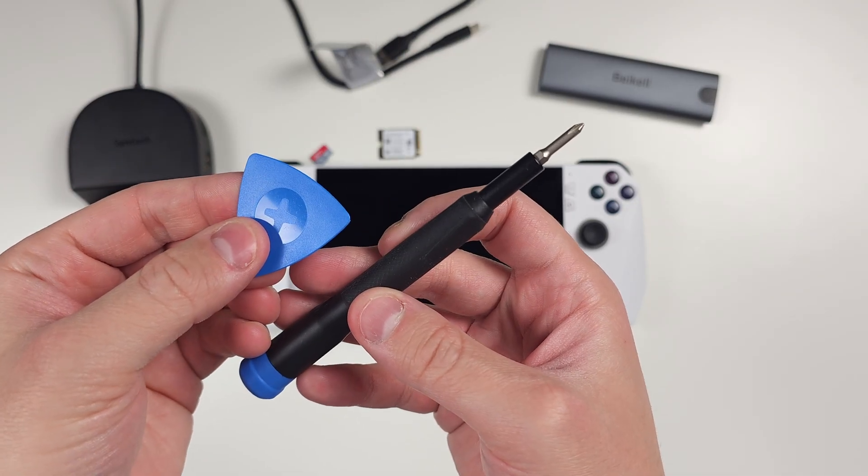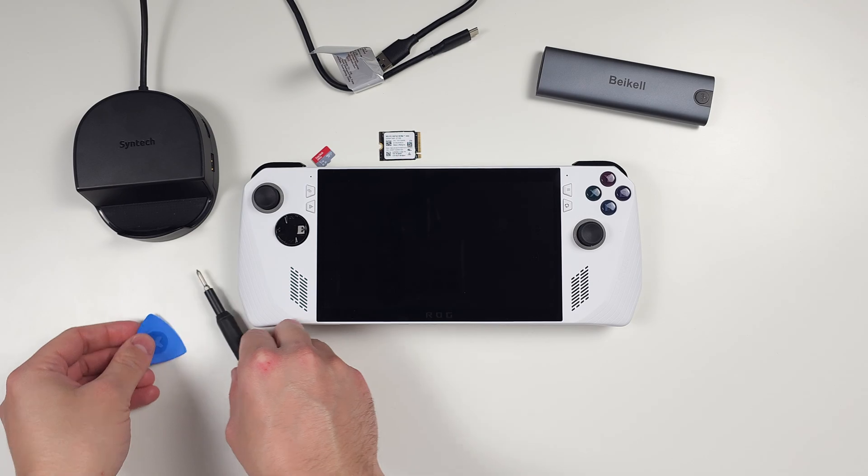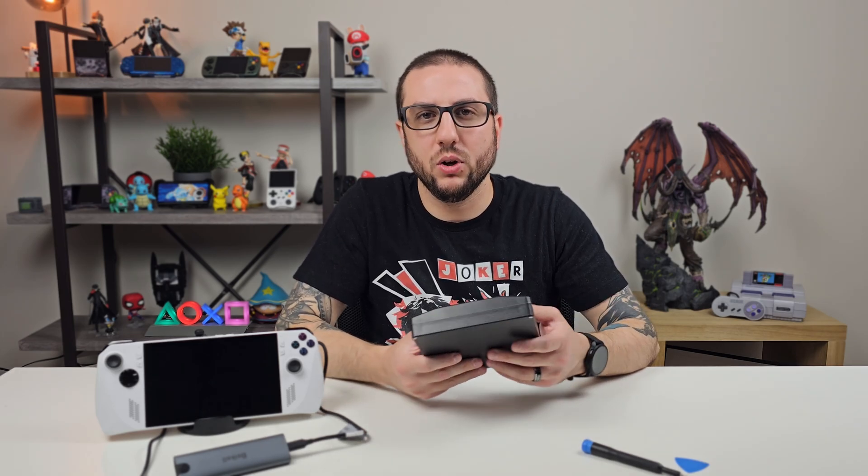You'll also need a Phillips head zero screwdriver. I have one from iFixit as well as a spudger that you'll probably need to get into the crevices of the ROG Ally. If you want to use a credit card or something else to achieve the same effect, definitely do so. I have a full kit from iFixit that I personally use and recommend, but you can use whatever you want.